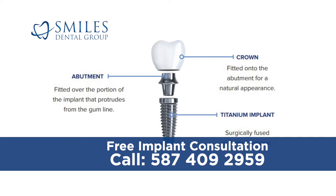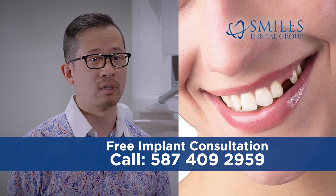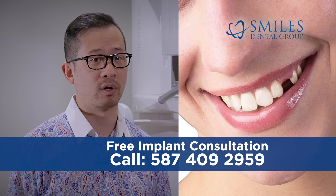It is surgically placed into the jaw bone and a crown is later attached to the implant. The implant placement surgery to replace a single tooth is typically fairly straightforward.